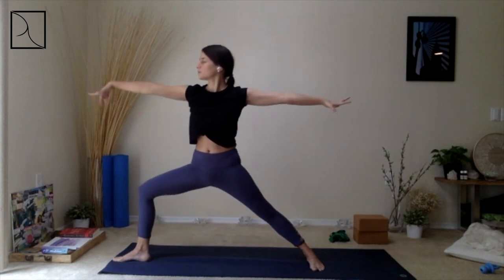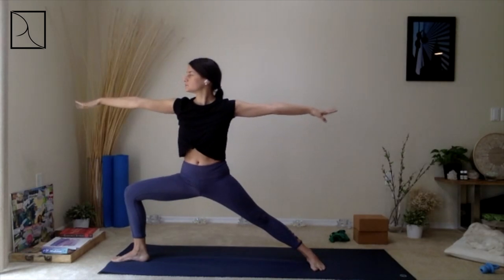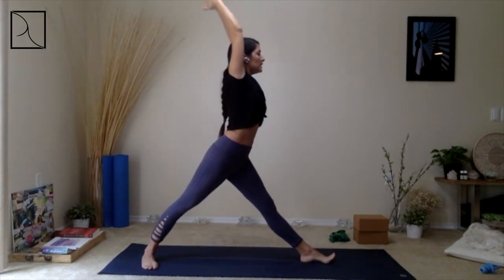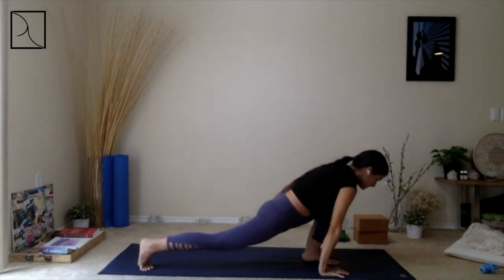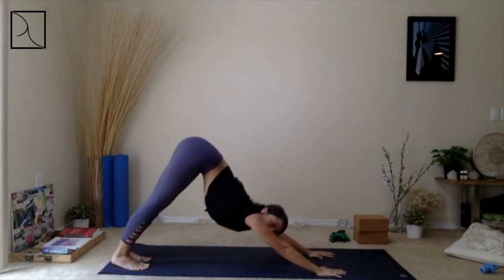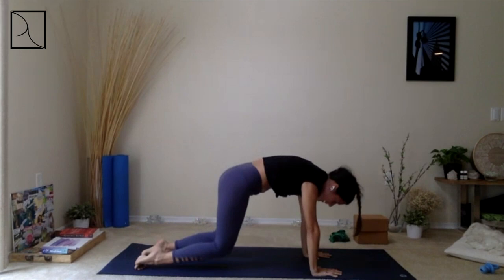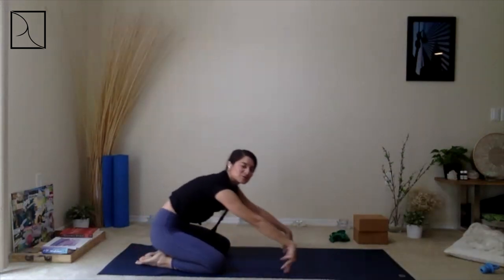Exhale, then inhale — Star Pose. Pivot your feet and come back to the front of the mat. As you exhale, release your hands all the way back down into the mat and step that left foot back, breathing in and breathing out. Let's release our knees back down into the mat and come down into Child's Pose. Release here, open up your hips, arms come forward, forehead down into the mat — or maybe chin into the mat if you feel open through the back of the neck. Breathing in.